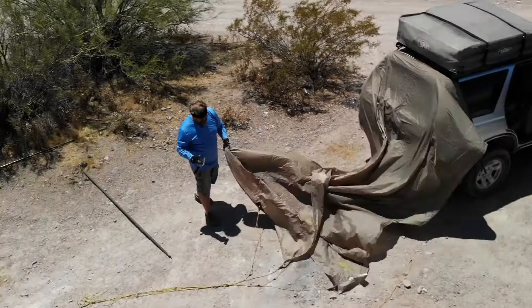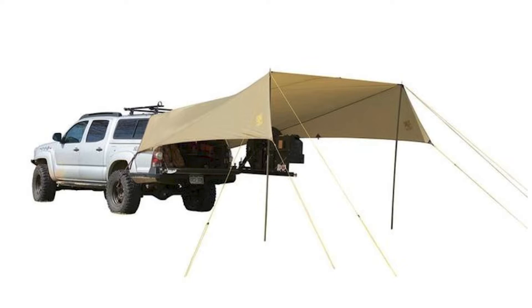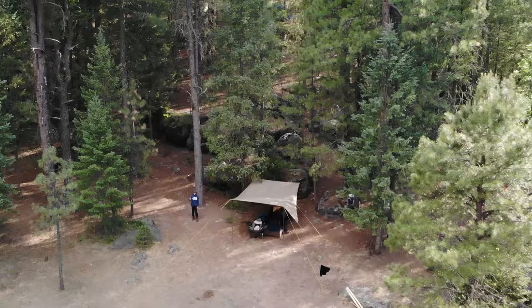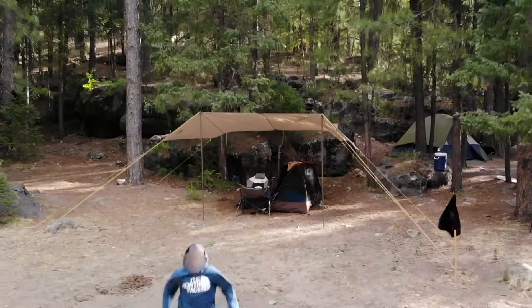Slumberjack advertised three basic setups: one or two pole variations attached to a vehicle, and a two-pole stand-alone A-frame setup, but the possibilities don't end there. You can substitute some trees for the car and set it up anywhere. I lived under it for a week like this and never even put the rain fly on my tent, even when it was raining.